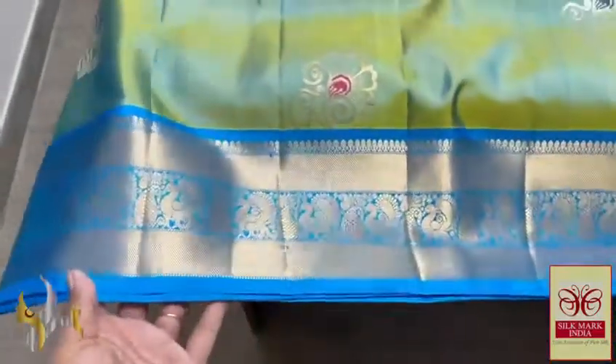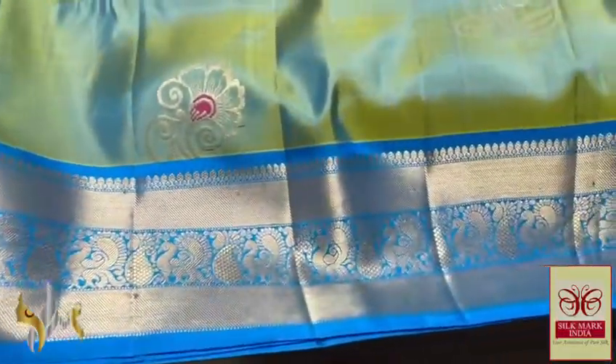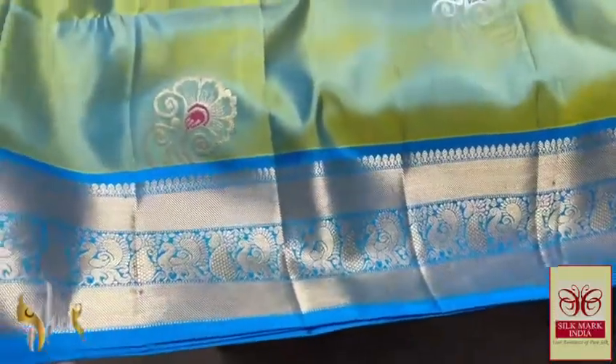You can see the very beautiful Jacquard Border — a Kanji-type Jacquard Border with very excellent work on the blue base. That is the Pallu color.